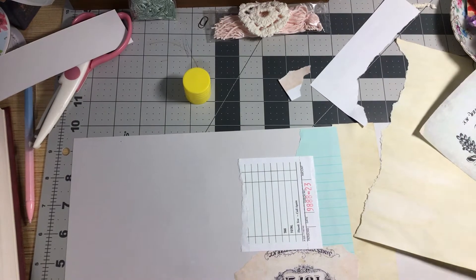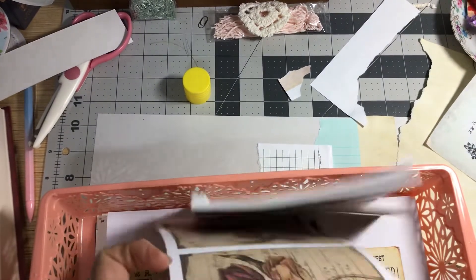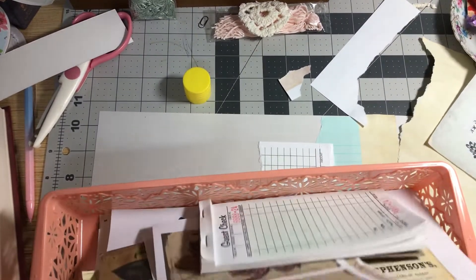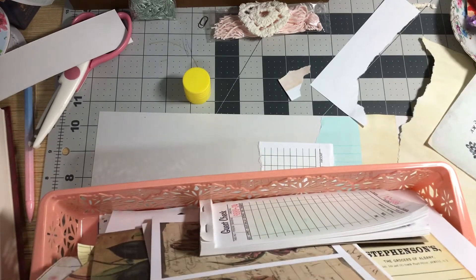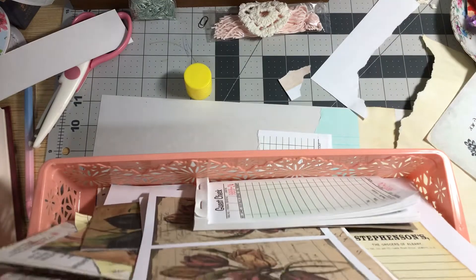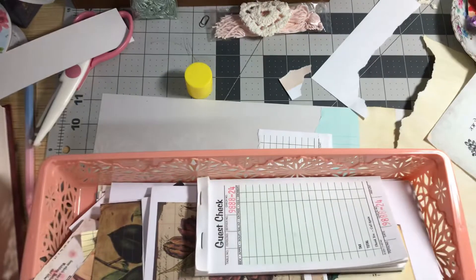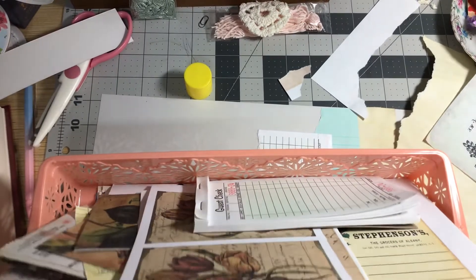Let me see here — I need some more pages that don't have a lot on them. Let me dig around in here and find what I've got to use. I've got some postcards we can use those.